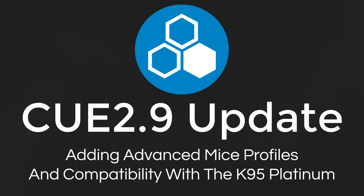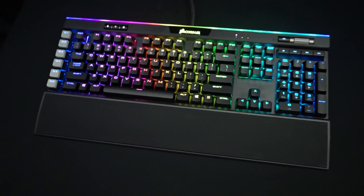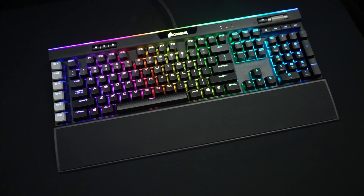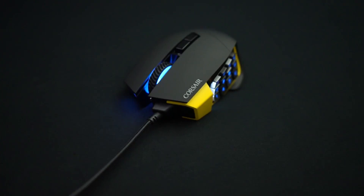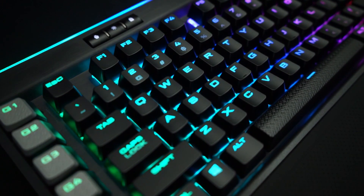Hey guys, welcome back for another update video. I finally got my hands on the K95 Platinum and the Scimitar Pro. This has allowed me to go back through and fix the mice after they broke in 2.8, but also add compatibility for my profiles on the Platinum.